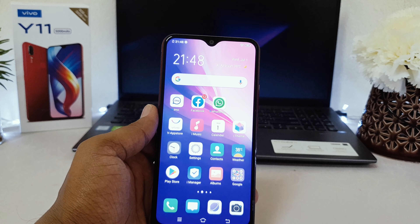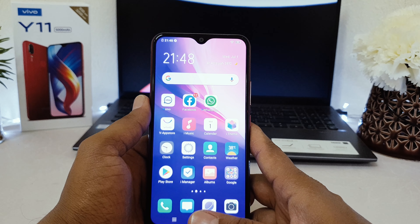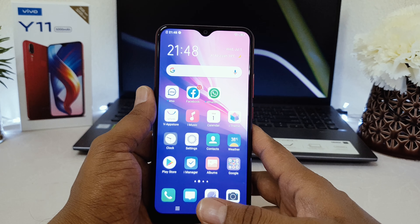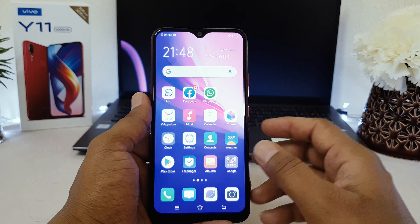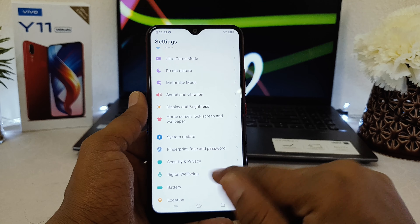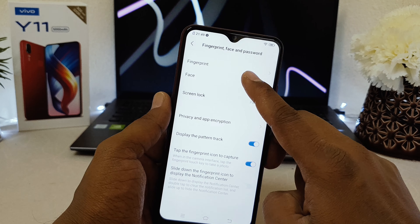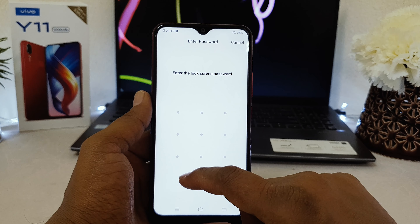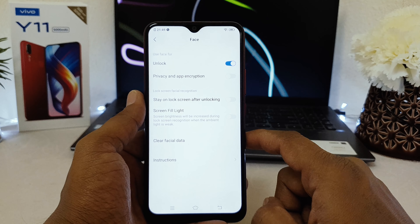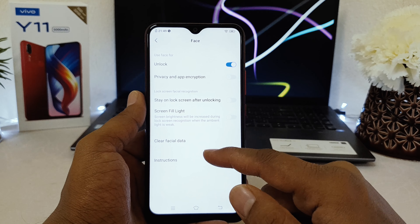If you want to remove the face lock or add a new face, go back to the device settings section, scroll down, go to Fingerprint Face Password, and choose Face. It will ask you to enter your previous password.